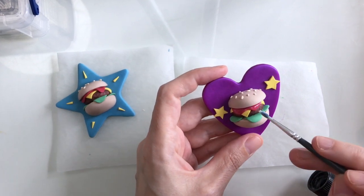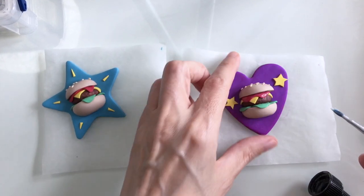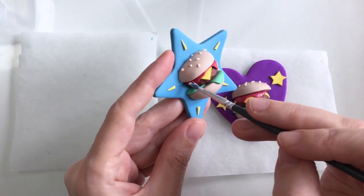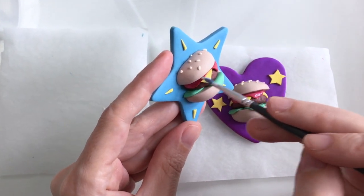My pins are all baked and cooled, and I thought it might be nice just to add a little bit of glaze just to the ketchup, so it glistens a little.